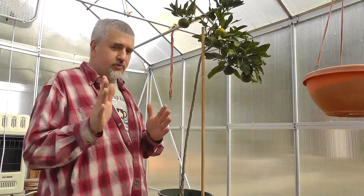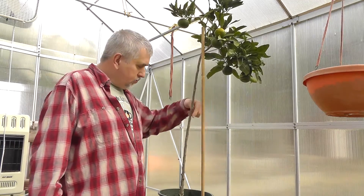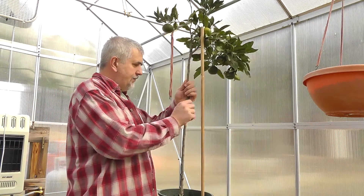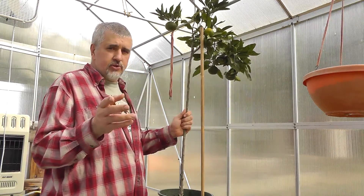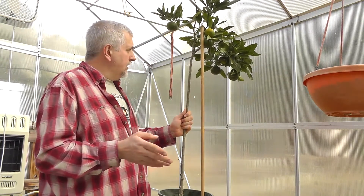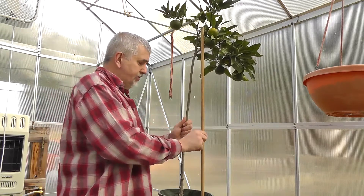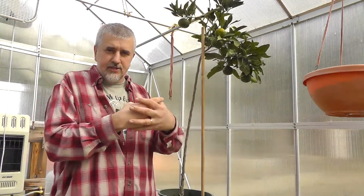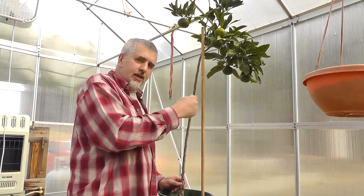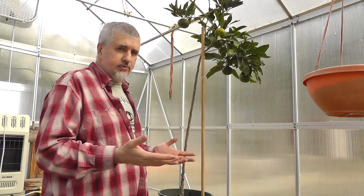What I've seen a lot of people do — and nurseries do this too — is they will take and put the stake right next to the tree and then tape the two together like this. The problem with that is nurseries do it because it's a lot easier for them and they assume that you're going to repot the plant. As the tree grows and the stake is really close, those roots are going to wrap around that stake. So a lot of times when you pull that stake out, you're going to possibly damage the root system.